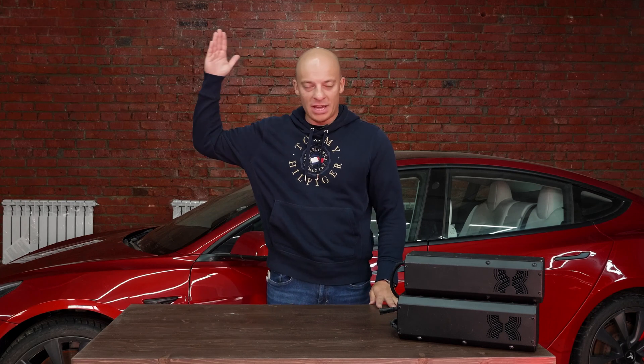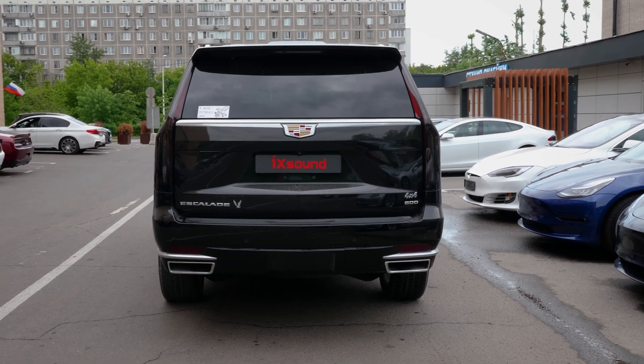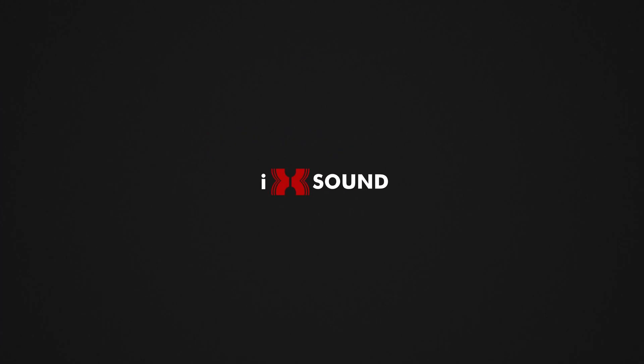And here it is — the very sound of a sports car in your iX Sound 3.0. I'll see you in the next video.